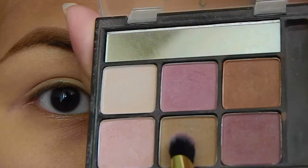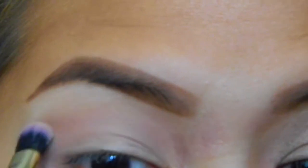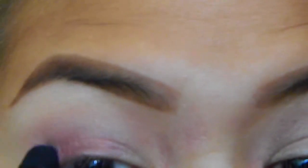First I'm taking this light brown eyeshadow and I am applying it right above my crease as my transition color. Next I'm going to take this mauve-y color and I am applying it on my outer corners of my eyes using a flat brush.